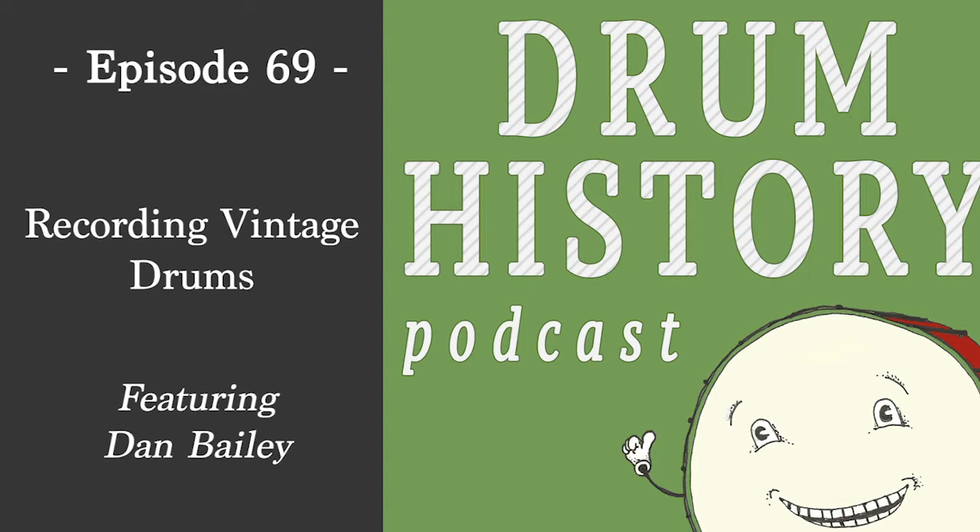Welcome to the Drum History Podcast. I'm your host Bart Van Der Zee, and today I'm honored to be joined by Dan Bailey. Dan, welcome to the show. You're the drummer for the great Father John Misty and the creator of the Bailey Method series — volumes one and two, with number three coming out soon. Today's topic is using vintage drums in the studio, so let's kick off with the benefits of recording with vintage drums versus just buying a Yamaha Recording Custom kit.